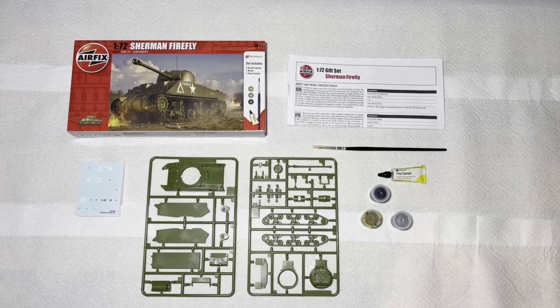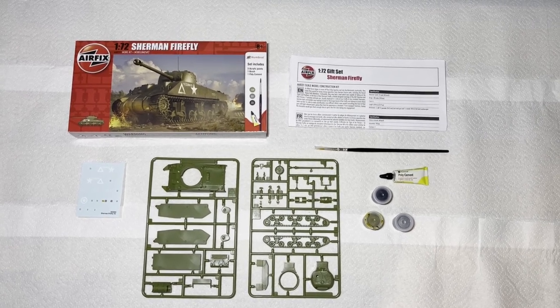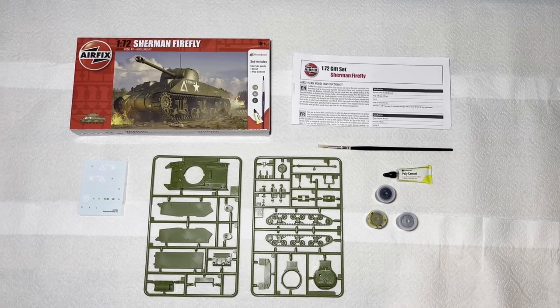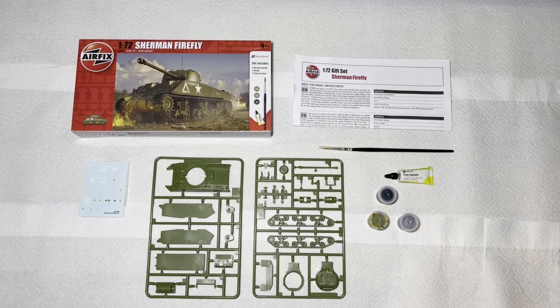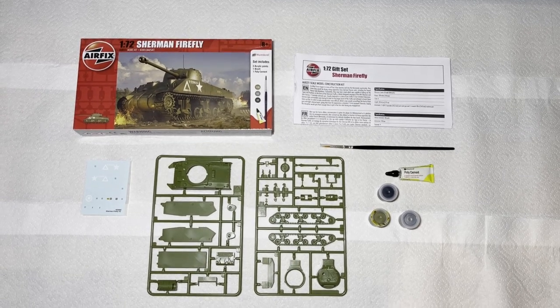In the box we get the instructions which have some information about the model, two sheets of parts, decals, a paintbrush, some poly cement glue, and three paints in black, khaki drab, and gunmetal.